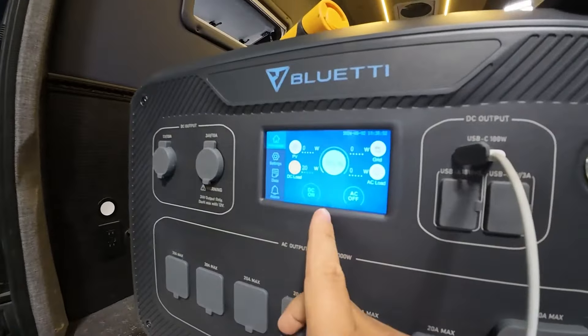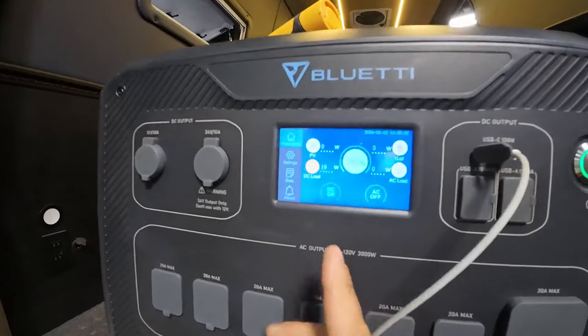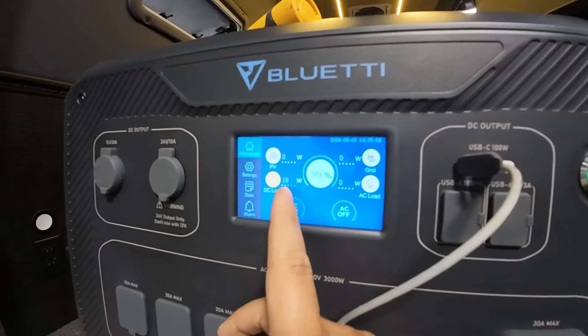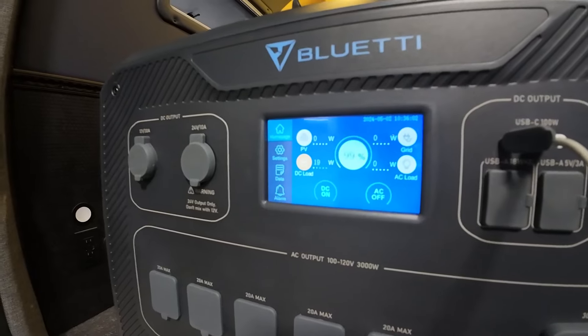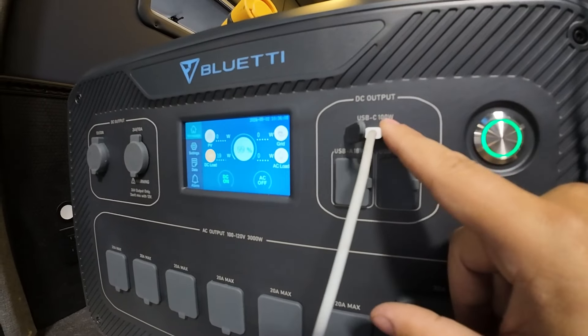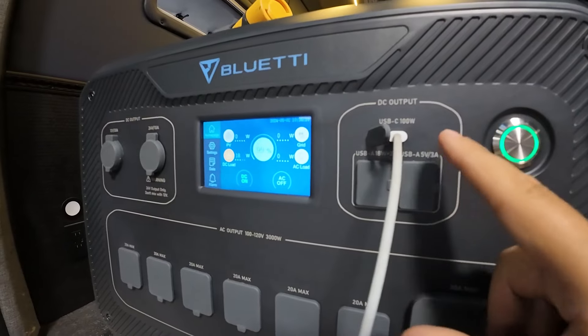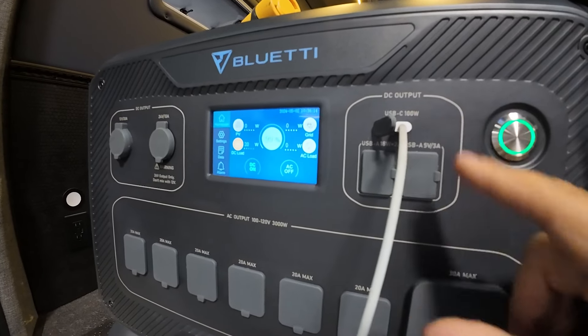I already have my phone plugged in — you can actually see it. The DC is on right now and it looks like it's right around 19 watts — actually 18 watts, so it fluctuates as the phone charges. There's a 100-watt USB-C outlet, which is nice because you can now charge a laptop from that 100-watt output.